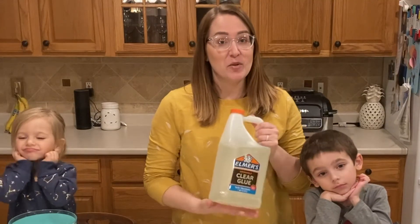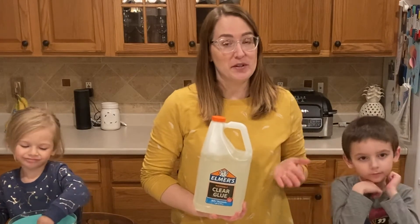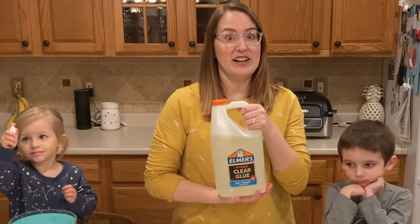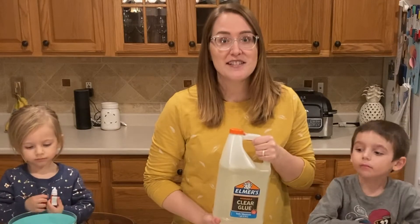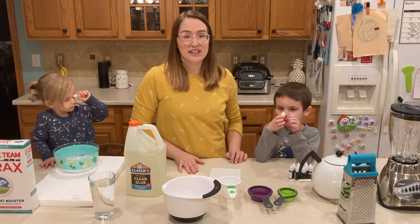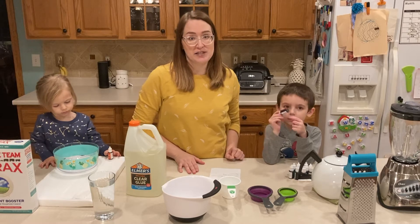Another thing that you're going to need is Elmer's glue. And if you've ever done slime before, you know that this is an important ingredient. Because we do slime a lot here, we have it in a bulk container, but you might have the regular sized Elmer's glue bottles, and those are just the same thing. If you want to add color to your floam, you're also going to need some food coloring. You can use gel food coloring like we are going to be using, or you can use the liquid version.